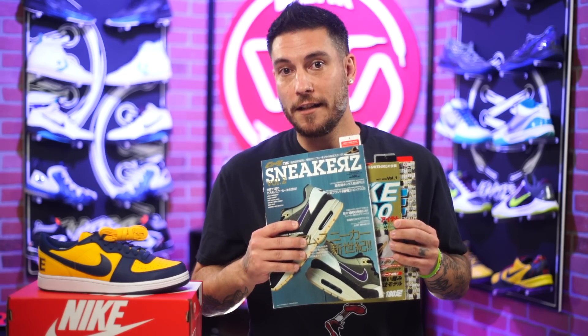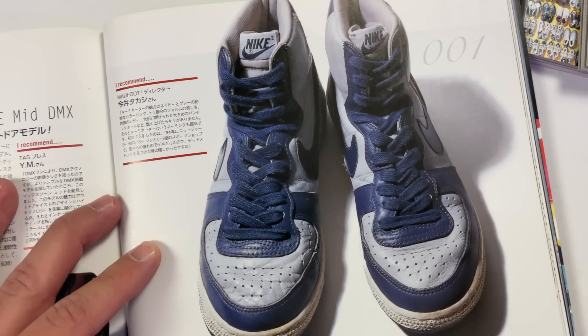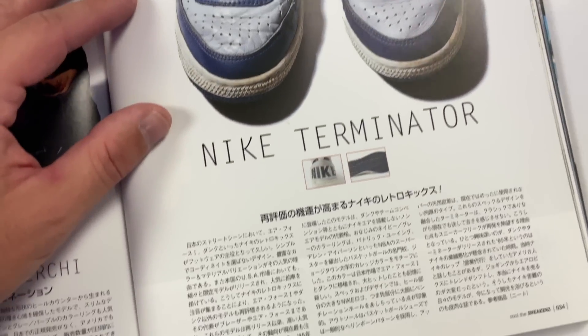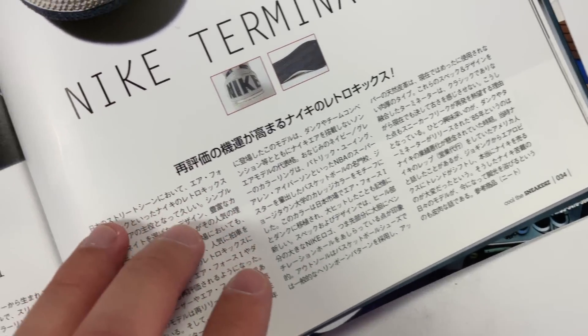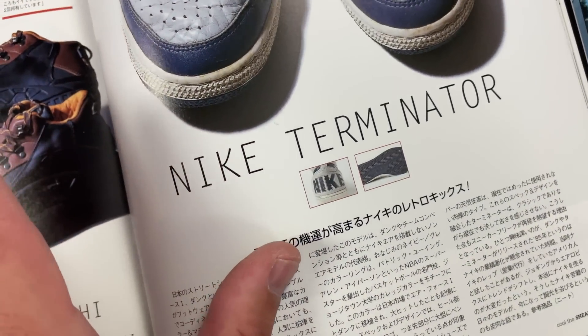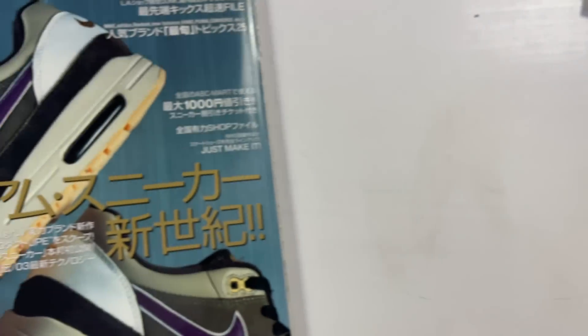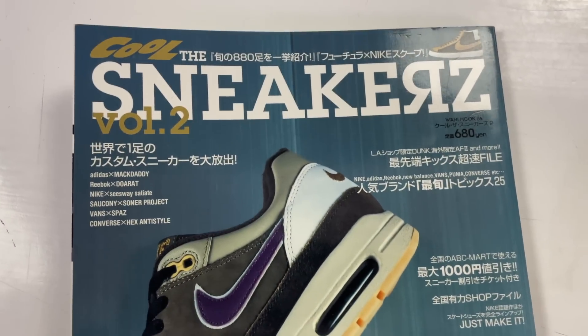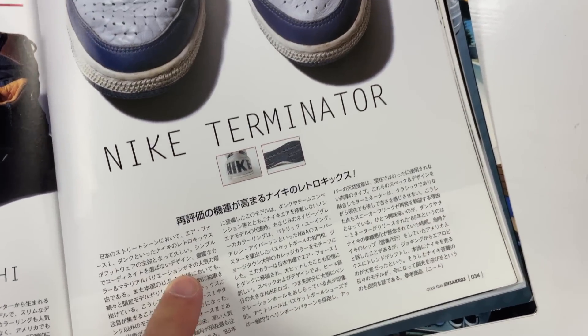Now these three — I did find something that was kind of interesting. So first things first, they actually had an article right here on the Terminator, and this was all about how popular they were overseas in Japan at the time, because they've been on this retro wave long before the US was. So this magazine I believe was from 2003. Luckily I have Google Translate now, so I was able to translate the entire article and it was a great read.